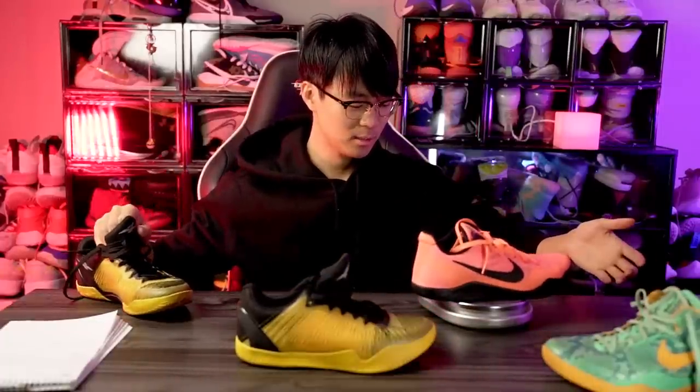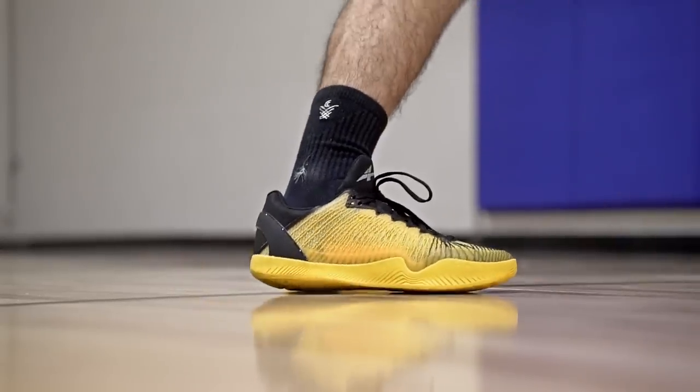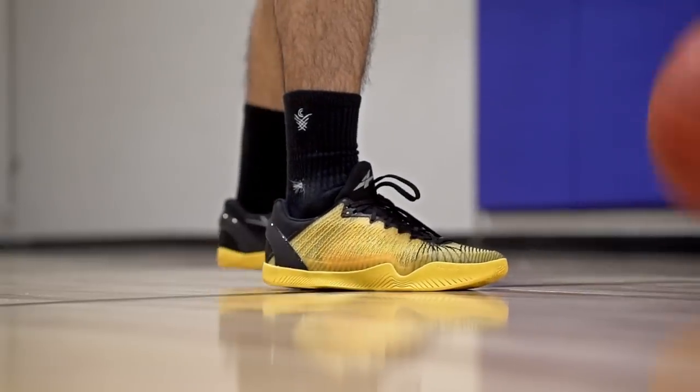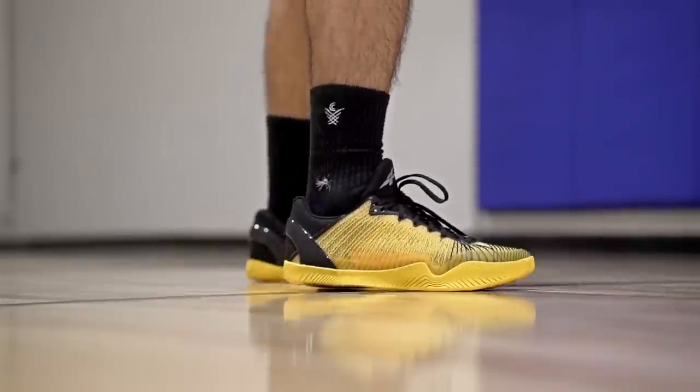For weight — the Player One comes in at 10.34 ounces on one shoe and 10.02 on the other. The Kobe 11 weighs about 10.3 ounces, so it's basically the same weight. The Kobe 8, however, is only 8.43 ounces — crazy light. The Player One still feels extremely lightweight and responsive on foot, super minimal feeling, and I love how it plays. The heel is a little clunky, but that's a minor nitpick.